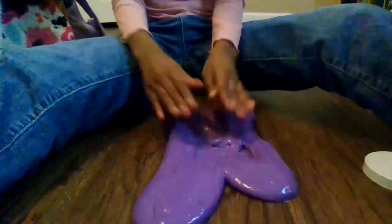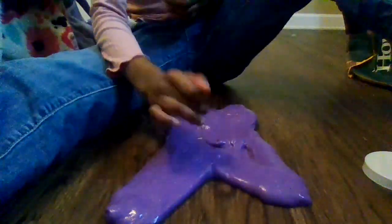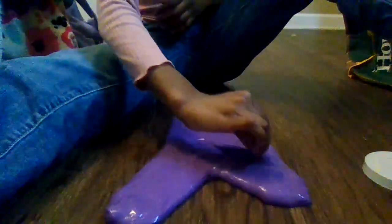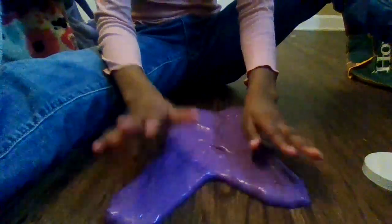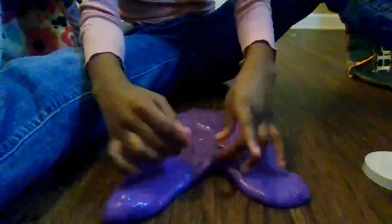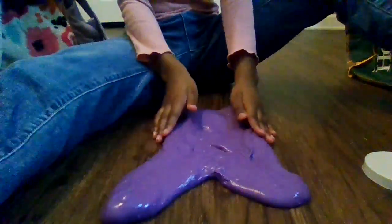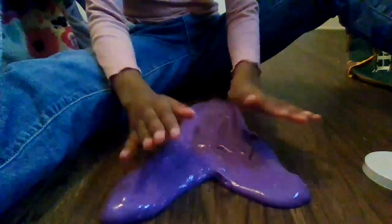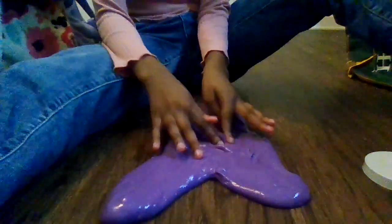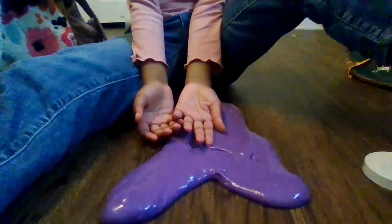I've got to clean my room after because there's some stuff all over my room that Coco chewed up. But anyways, we have this heart — well, it doesn't look like a heart, but this is the best I could do.